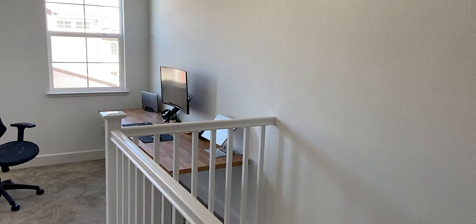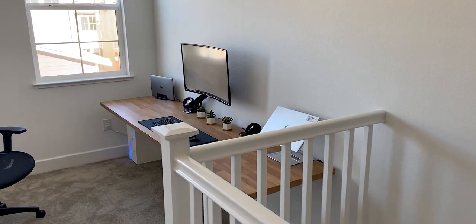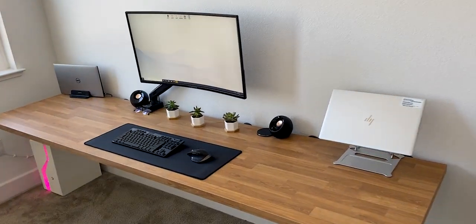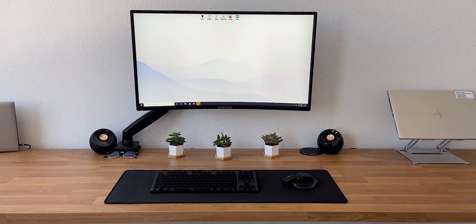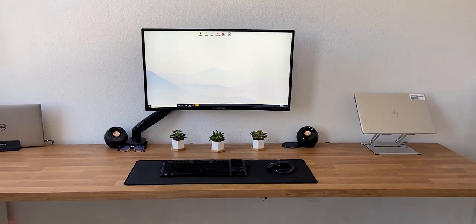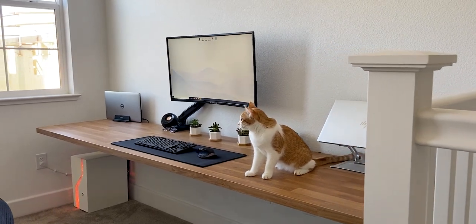I've been using this desk for the past few months now and I'm very pleased with how everything turned out. I'm able to work for hours without getting distracted and I'm filled with a sense of pride every time I sit down, knowing I put this masterpiece together without having to spend thousands on unnecessary tech and gadgets. Let me know what you guys think of this desk in the comments below — thanks for watching and I'll see you next week.